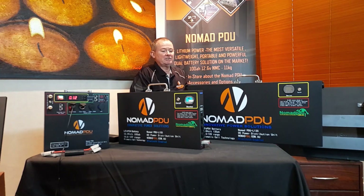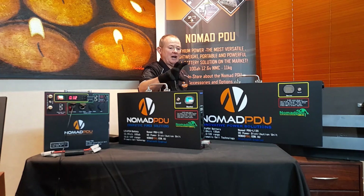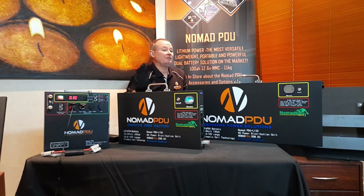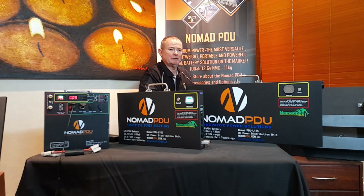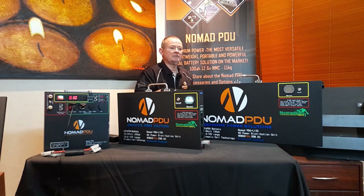There's an SOC — state of charge — screen you can scroll through. This one is pulsating at the moment because it's charging, and you'll see the bars running up and down. If you want to look at the app, visit our website at nomadpdu.com.au and go to the two units, the 185 and 135 LifePO4. You'll be able to see pictures of the Bluetooth — it's a daily Bluetooth, so it's very usable with a lot of analysis.